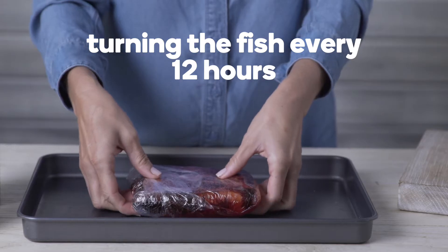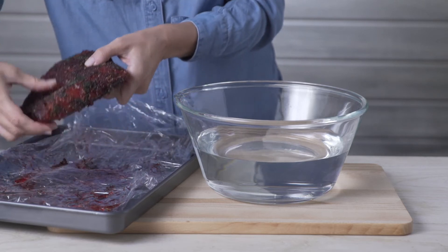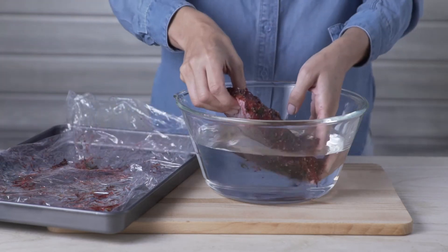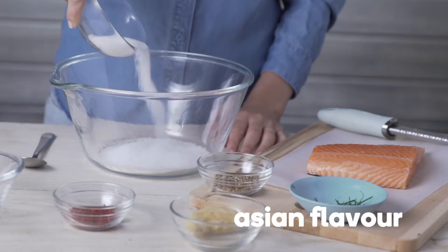Leave in the fridge for 48 hours, turning the fish every 12 hours. To prepare the fish for serving, unwrap and rinse lightly in cold water, then pat dry with paper towel.